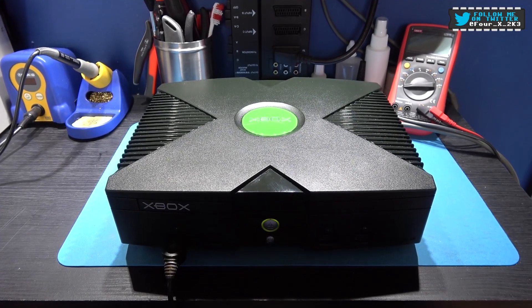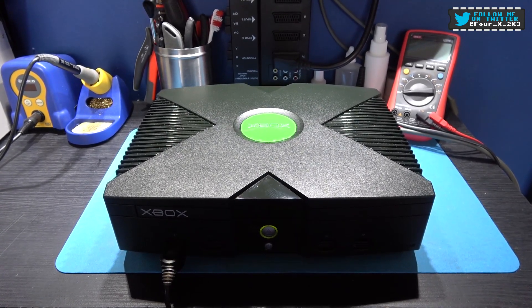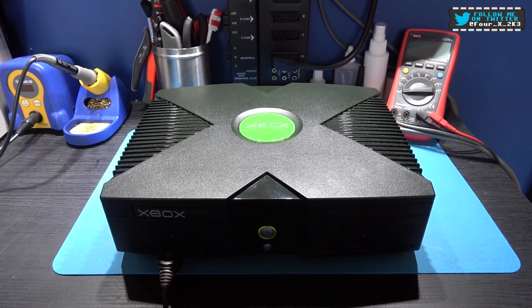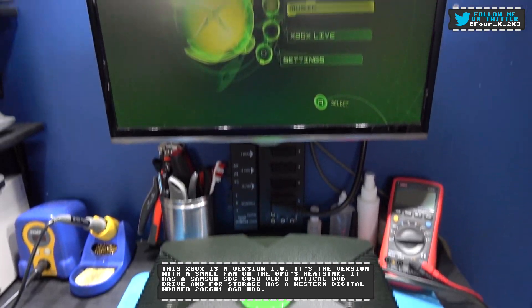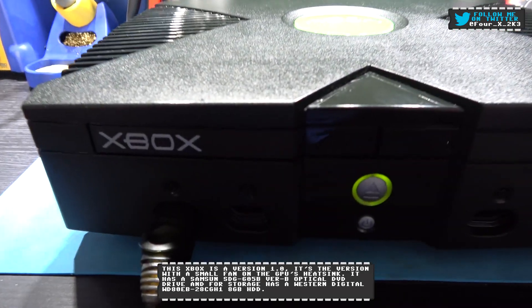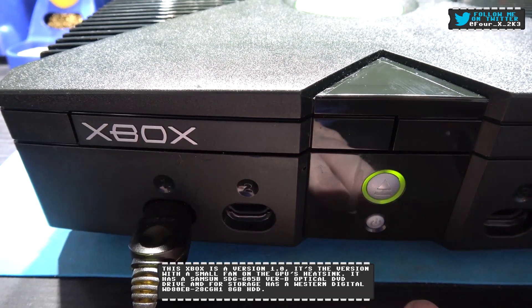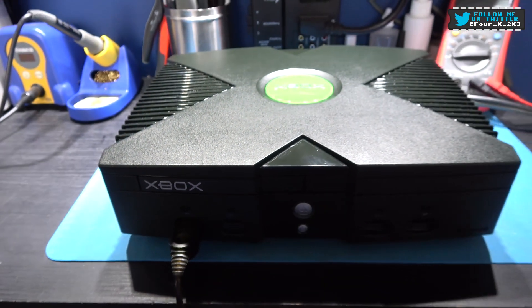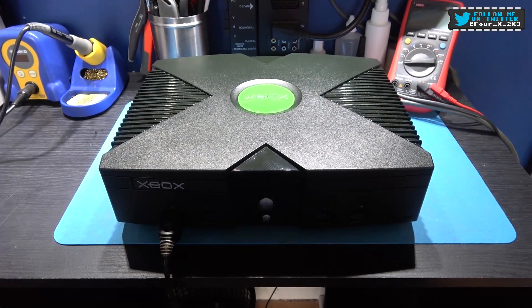Hey guys, Forex here, hope you're all well. This video is going to be a quick one, a short one. What you're looking at in front of you is a faulty Xbox — well, I say faulty, it's a minor fault that is easily fixed. If I pan up we can see we've got audio and video, but if I try and press the eject button we've got the dreaded click of death from the drive. I'm going to set up my tripod and show you what's happening and how to fix it.